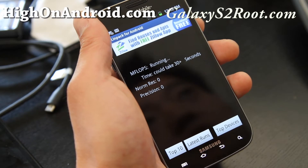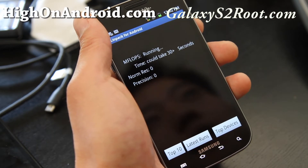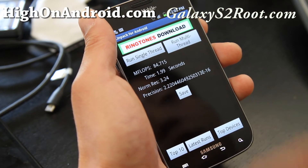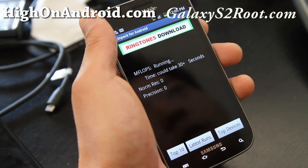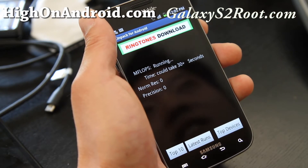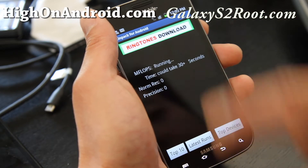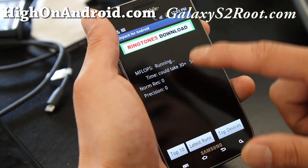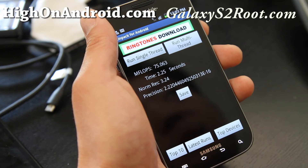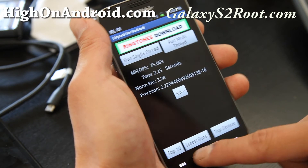So the CPU speeds could be faster, but I keep running it and I'm not getting 88 like we're getting on the AT&T version. Running it a couple more times: 84, 82, 75 — so about 84 I would say is the top speed.